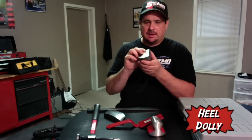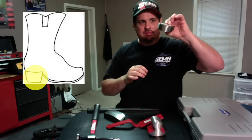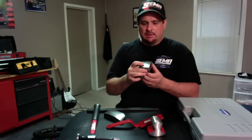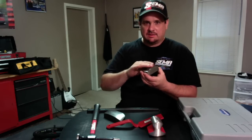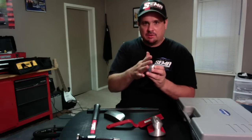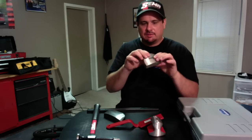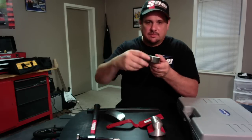This is a heel dolly, and I'm sure you can imagine why — it's kind of shaped like a heel on your boot. Again, it's got a flat surface, and then it's got a surface that's got a radius on the other end. Plus it's got a sharp edge around here if you're working on a corner or somewhere where you need that edge. There are several different surfaces and edges that you can use on that.